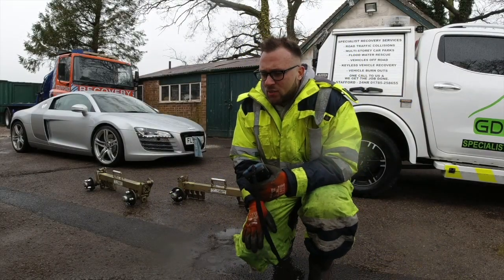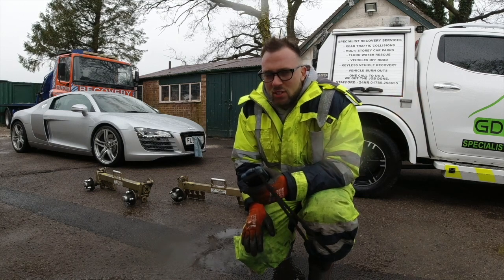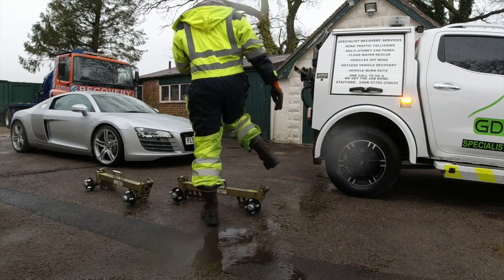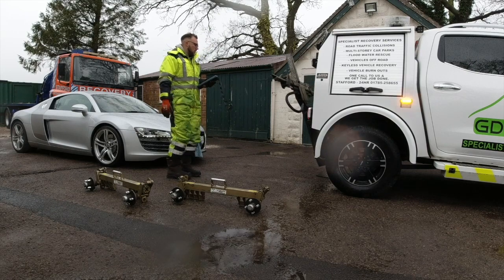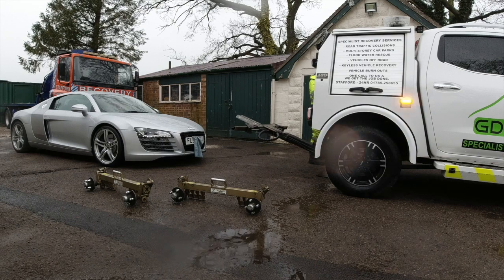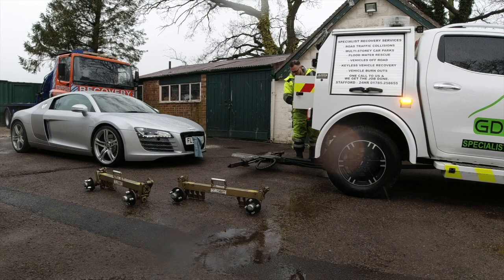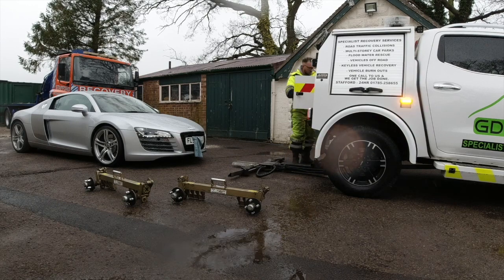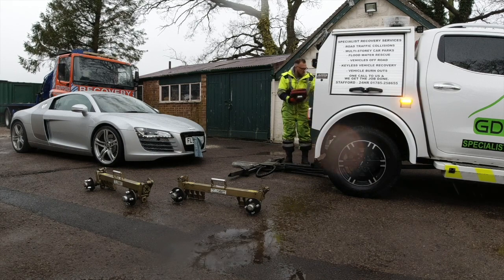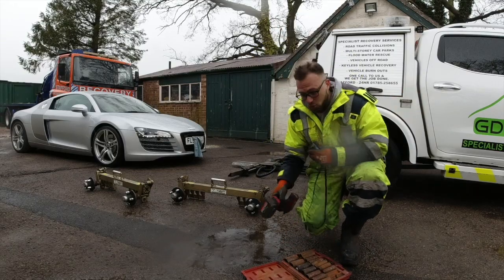Hello everyone. Just about to do a video with the towing dollies on the Audi R8, and this is my first tutorial video for the channel. Hopefully all goes as planned.